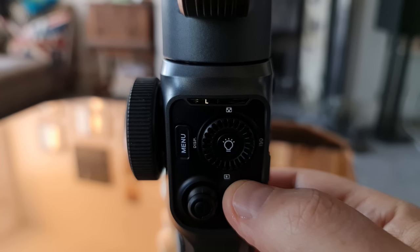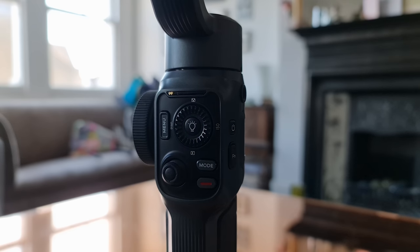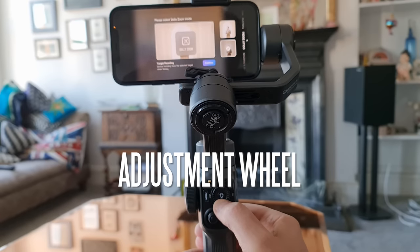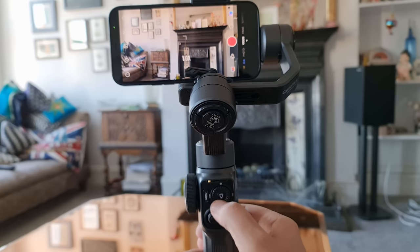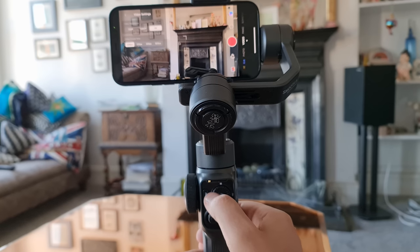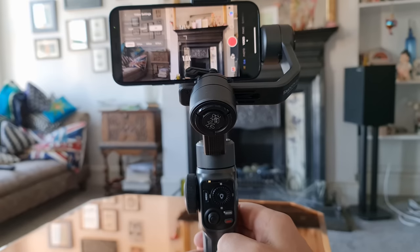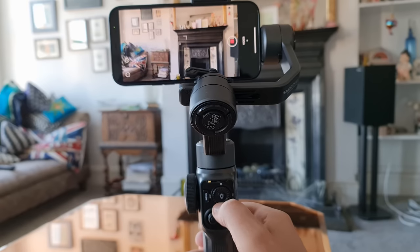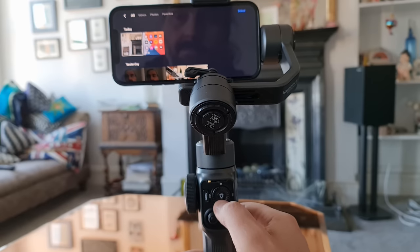When we change modes, the current mode is indicated by a row of lights above, which also indicate battery level — tap the button once while powered on to see the battery readout. Besides the side wheel, there's also an adjustment wheel on the front. This works with the ZY Cami app: rotate it to change filming mode, or press it in different directions — up, down, left, right — for various settings. Double press opens additional settings; up is for frame rate and resolution. Press and hold the centre button to power on the fill light; single press confirms a setting; double press acts as a shutter or record button. Double tap down opens the ZY Cami app gallery.